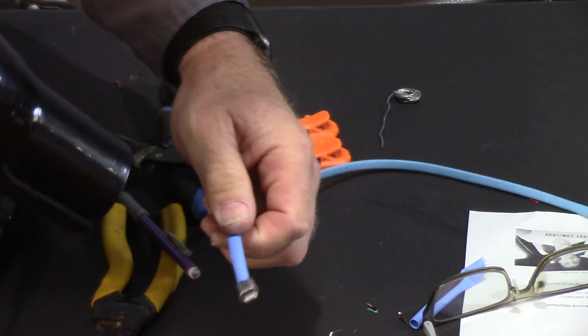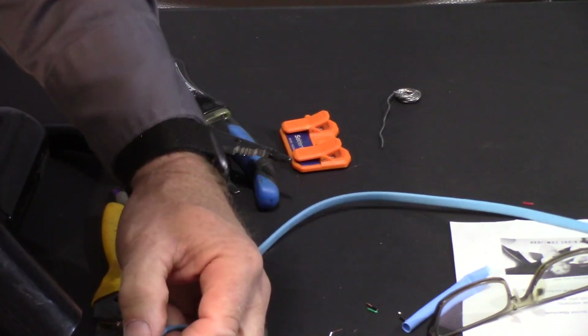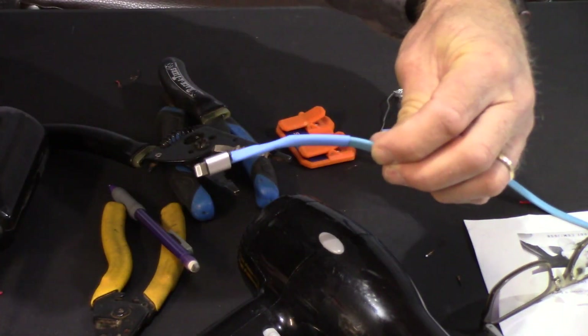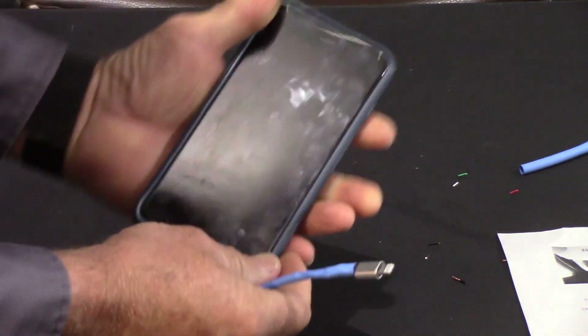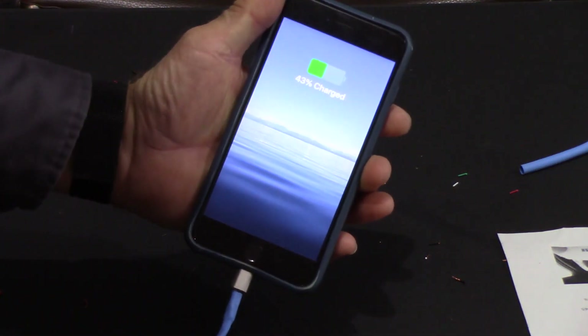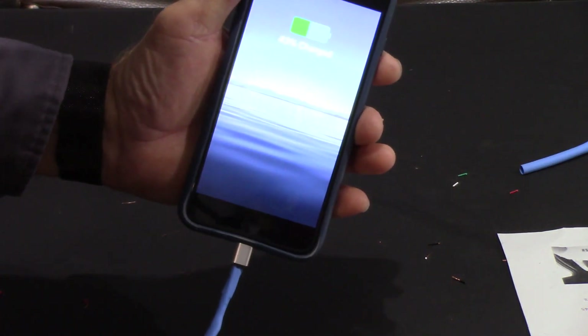Now let's see if I can slide that shrink sleeve over everything. It's pretty tight on the blue jacket so it's not sliding very easily, but okay — the shrink sleeve is on. We'll just take a heat gun and shrink that down. If you don't have a proper heat gun, I think a hairdryer will work on the highest temperature setting. Shrunk down on there pretty good. Now let's give it a shot — the big moment of truth. Black screen, plug it in — charging. Flip it over — charging.